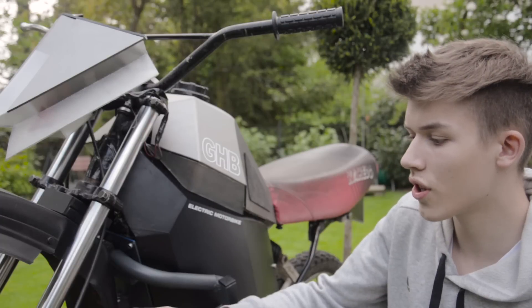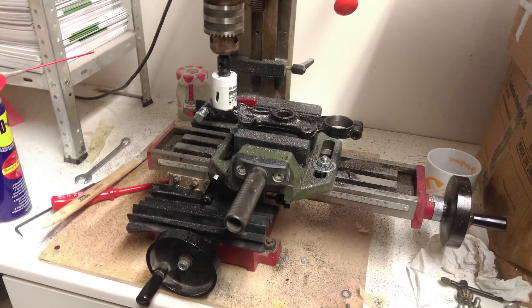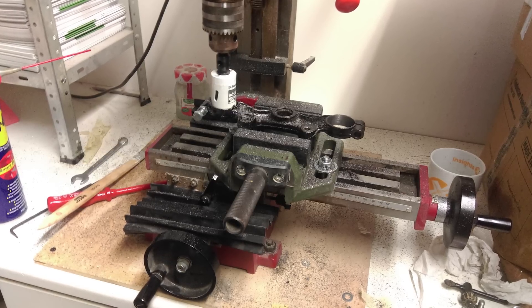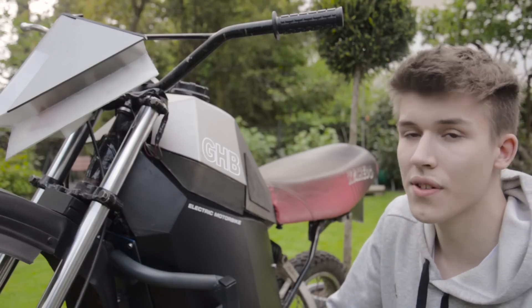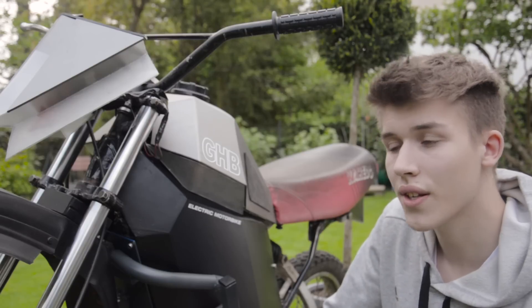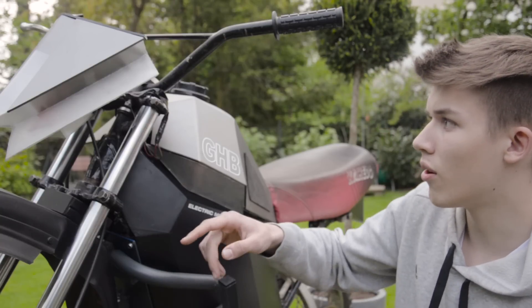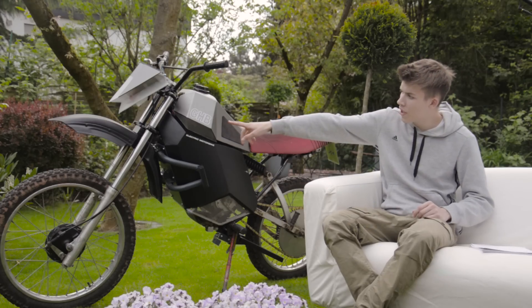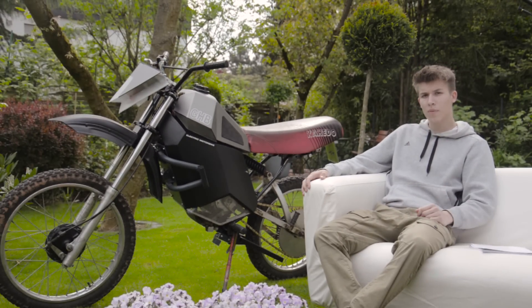To fit the larger fork, which has a bigger diameter, I had to drill out the hole. It's pretty hard steel and using a Forstner bit on it was a long process — it took about eight hours to drill out all four holes. GHB stands for Gabriel Harrison Bikes. The top speed of the electric motorcycle is about 70 kilometers per hour.